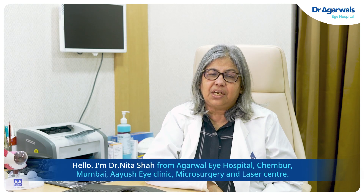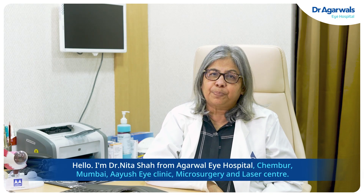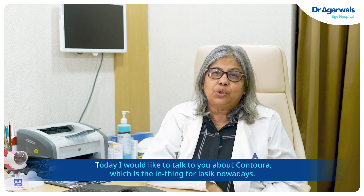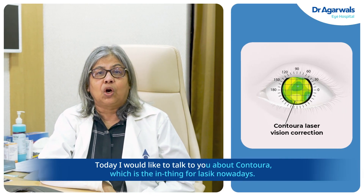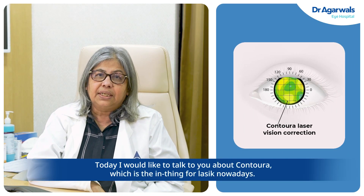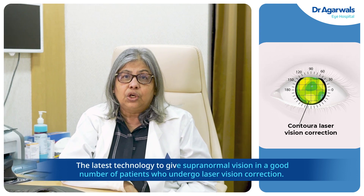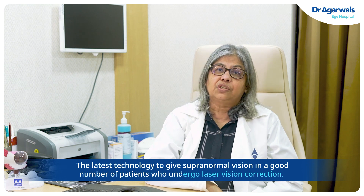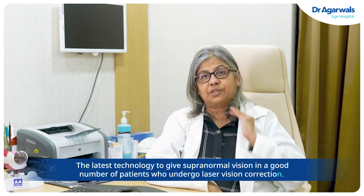Hello, I'm Dr. Neeta Shah from Agarwal Eye Hospital, Chimboor, Mumbai, Ayush Eye Clinic, Microsurgery and Laser Center. Today I would like to talk to you about Contura, which is the in-thing for LASIK nowadays — the latest technology to give supranormal vision in a good number of patients who undergo laser vision correction.